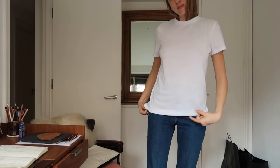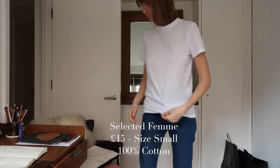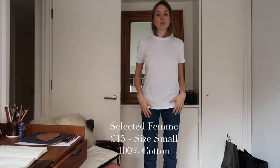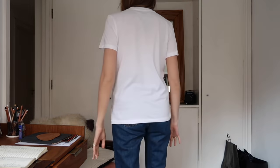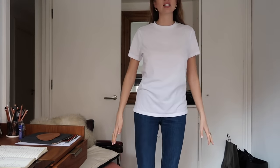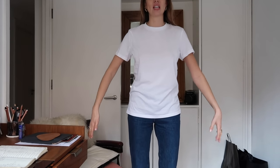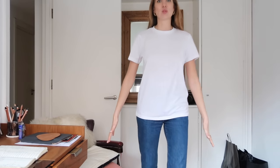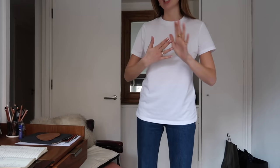Next is Selected Femme. This was highly requested as a brand. It was £15, size small, also 100% cotton. It's a brand that's completely new to me — I don't think I've had anything from them before — but this specific t-shirt came up a lot. Selected Femme, £15, 100% cotton, size small.